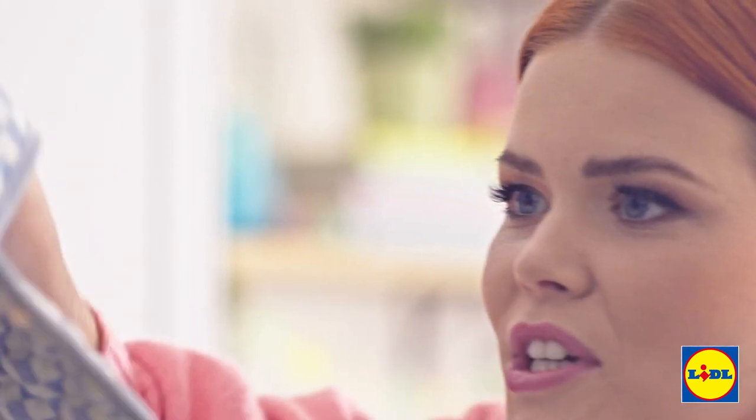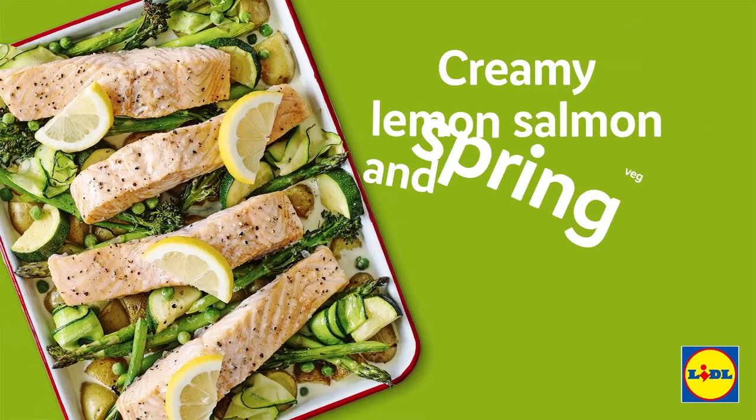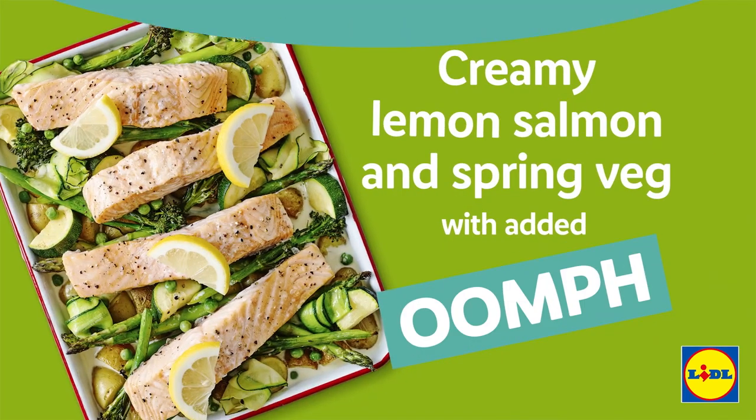Those are golden brown, so I'm going to take these out. Today we're celebrating the warmer weather and lighter evenings with a creamy lemon salmon and spring veg dish.